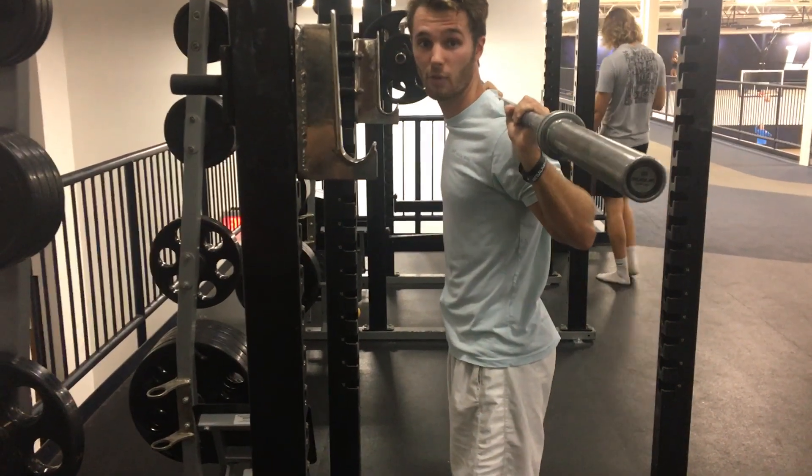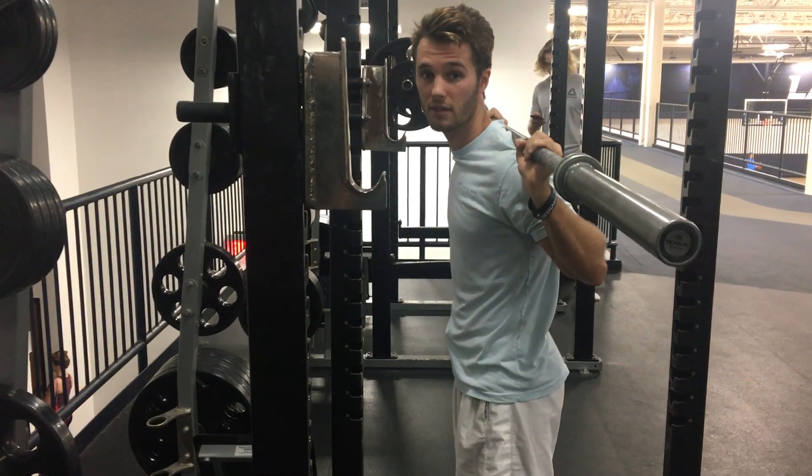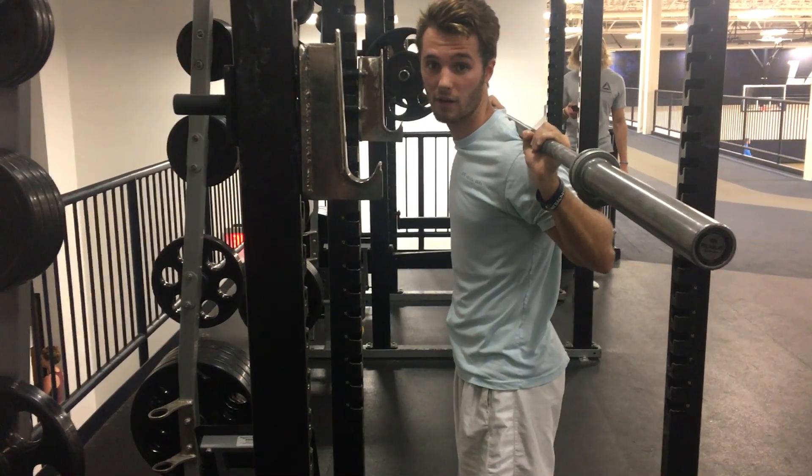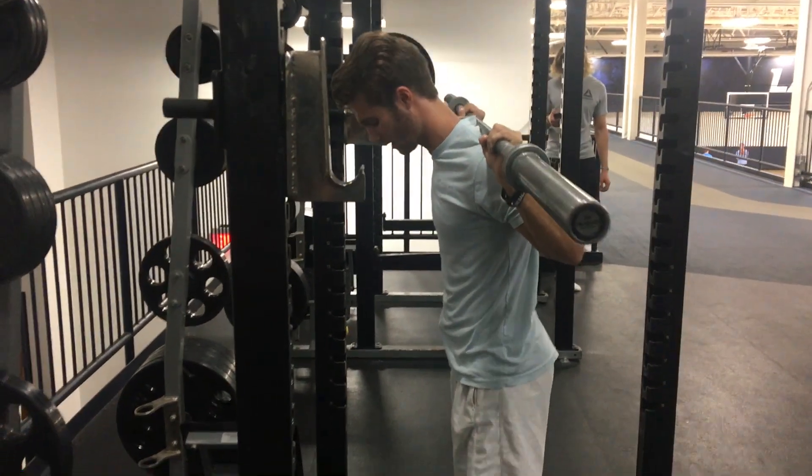For breathing: you want to exhale on the way up and inhale on the way down. So it should look like this.